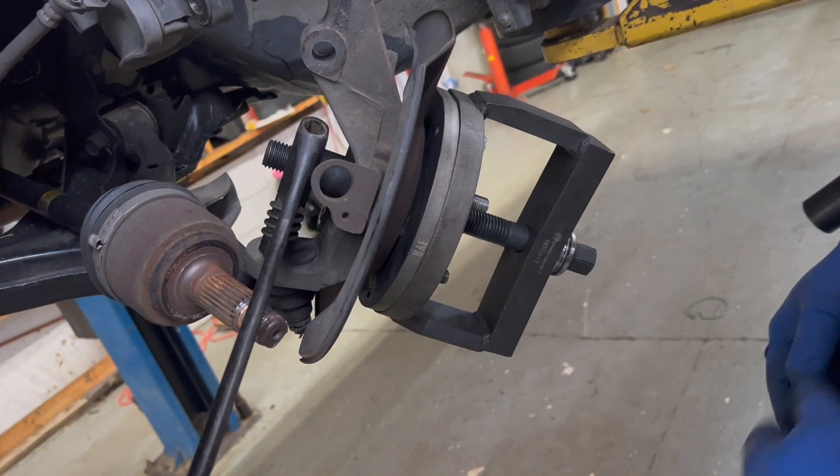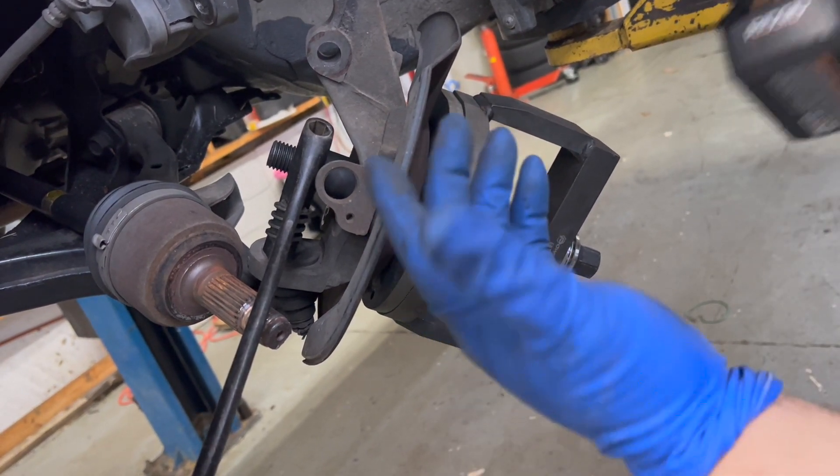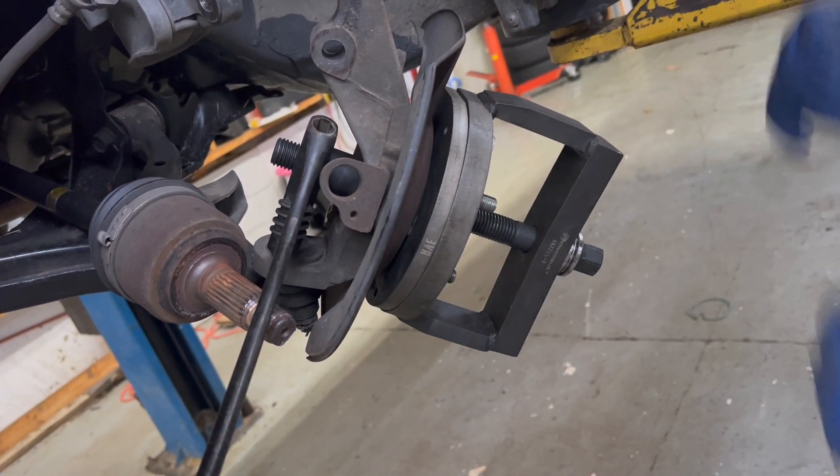The main bolt is 24mm and I use an adjustable for the backside. You can do this with half-inch breaker bars or impacts — it makes life a little bit easier.